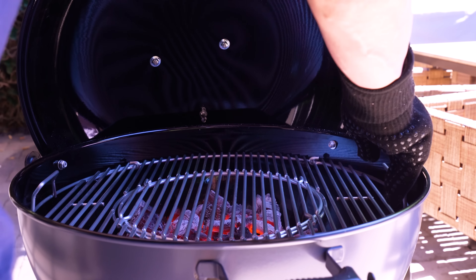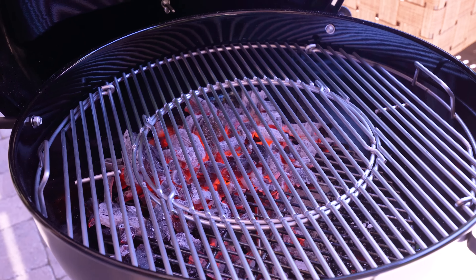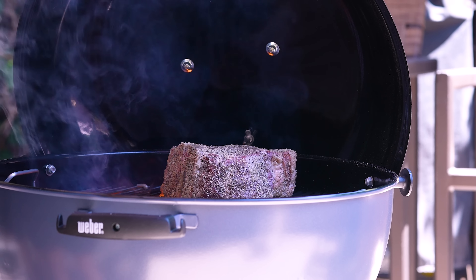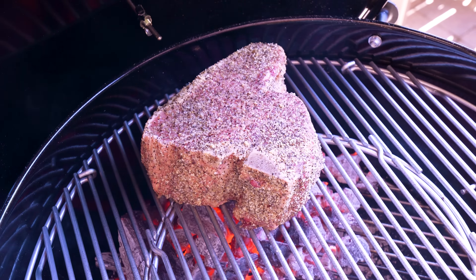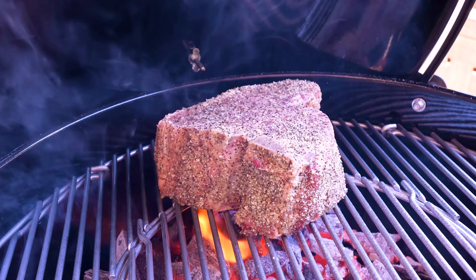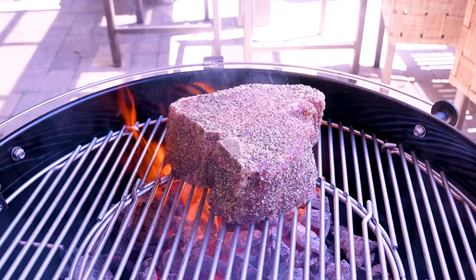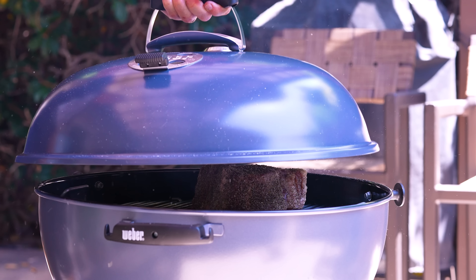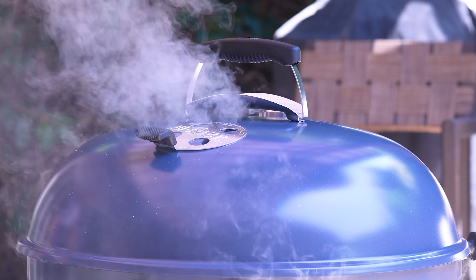We put our other grate on top — it's fantastic. On goes our friend. That's what you want — a little sizzling. We're probably going to go four or five minutes a side, give it a 45-degree rotation halfway through, then do the ends, the bottom, the fat side, and hit the indirect side to let her finish. Give the lid a shot and I'll be back.